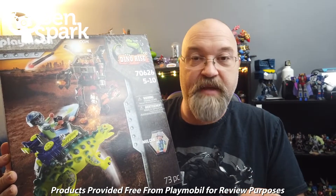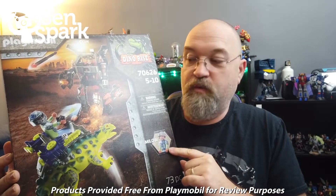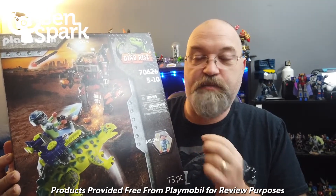I'm going to unbox this, but I wanted to mention that today is Cyber Monday, and on Amazon this normally goes for $59.99. It is going for $41.59 — I'm going to put a link in the notes down below. Just to let you know, it's only good until midnight. This set is item number 70626, and it's part of the Dino Rise series.